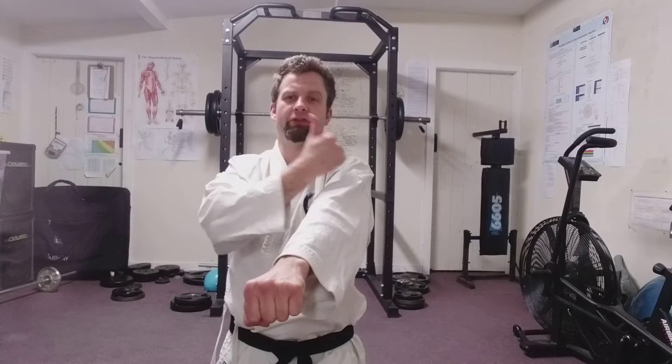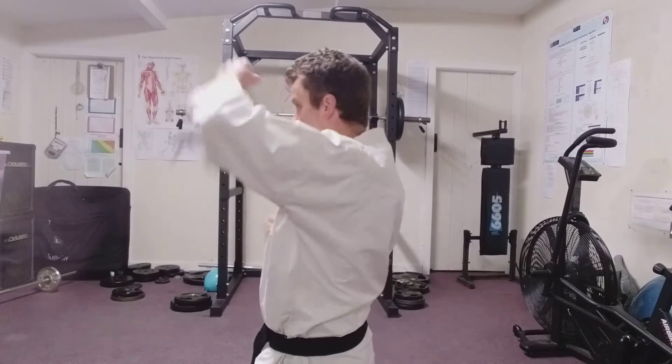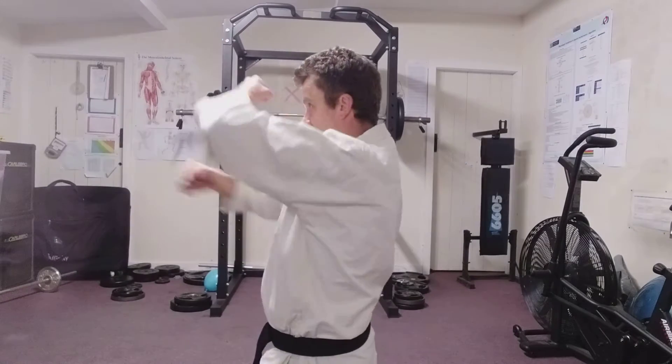So from here, this hand is going to start out as if I've grabbed. This hand comes to my shoulder, thumb facing up, little finger on the shoulder. And then as this hand retracts, this one comes out and up, just straight across my face from here to here. So it's one, two, one, two.